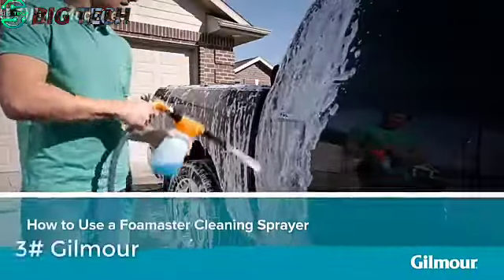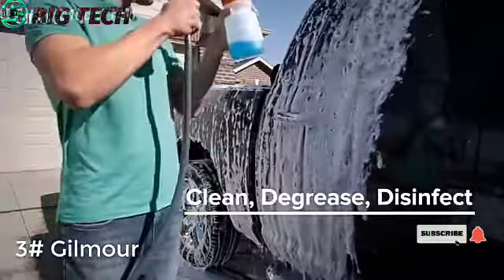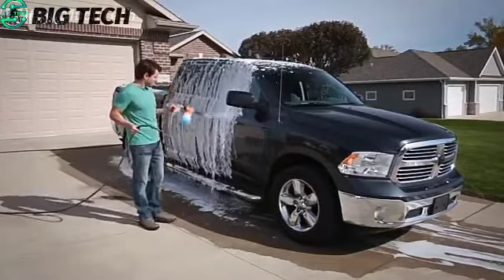All you need is a Foam Master cleaning sprayer — the perfect all-around tool for cleaning, degreasing, and disinfecting your vehicle. Its even distribution of foam ensures the most controlled, scratch-free wash possible.